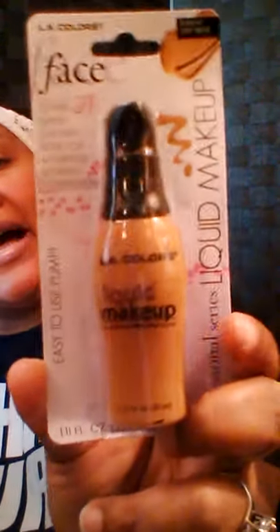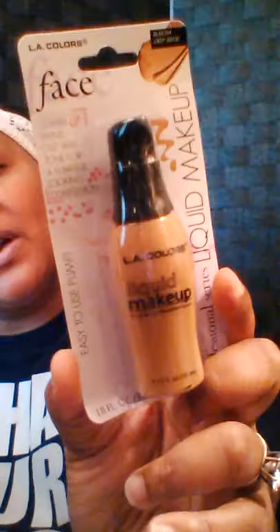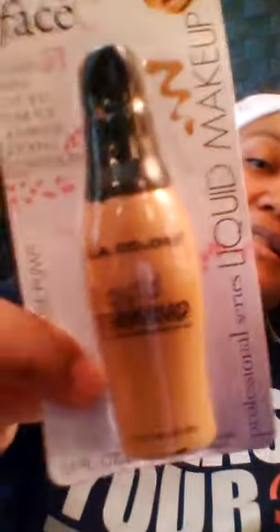I found something I've been looking for — my Dollar Tree carries these but they never have dark skin friendly or Black girl friendly colors. I got this one from Family Dollar called Deep Beige — I'm going to try it. LA Colors have been really stepping their game up and I want to try this foundation. It was two bucks — it's a dollar at Dollar Tree but they had it for two.